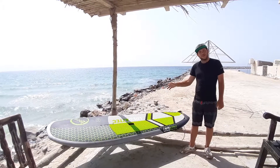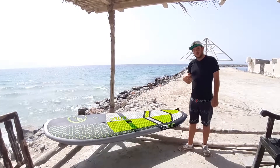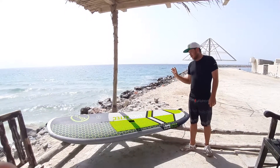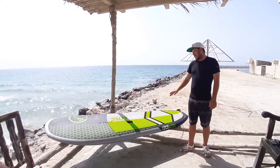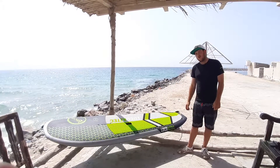Hey, I'm James and today I'm going to tell you about the Loco Aztec board that I've been riding for a few months. It is a Surf SUP. The one I have is 145 litres, 31 inches wide, and it comes in at 8 foot 5.